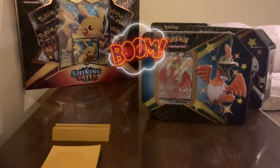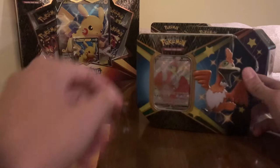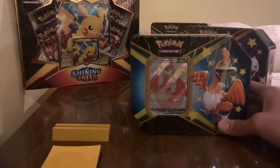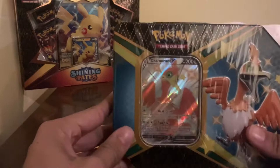What's up YouTube? Acon here with another video and today we got a tin unboxing. We got the Cramorant V-Tin. I got this on a Pokemon Center restock earlier in the week, along with that Pokemon Shiny Fates Pikachu collection box, which I will be opening up soon. So stay tuned for that video, guys. But today we're going to open up this thing and we'll see what we get.